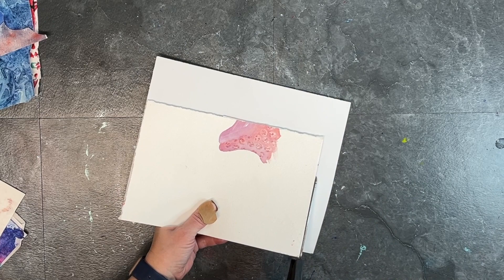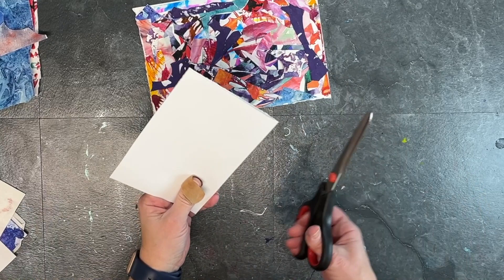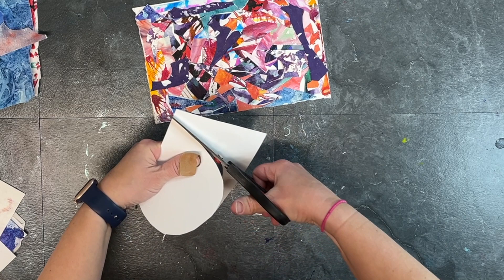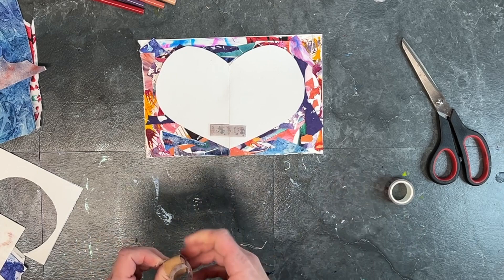Now that my collage is done, I'm taking a second sheet of paper — just regular drawing paper — and cutting it down to the same size as my collage paper. I'm folding it in half so I can make a stencil: a nice big heart stencil that's going to fill most of the paper. Then I'm going to tape that down with a couple pieces of washi tape, and that is going to act as a mask over my collage paper.